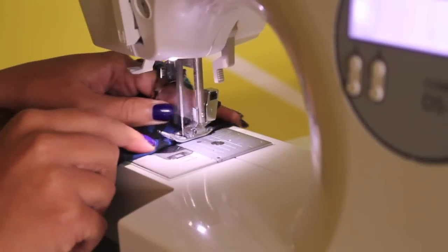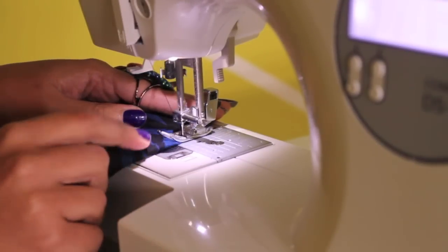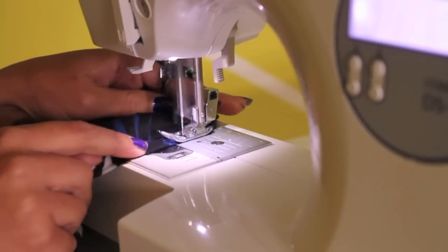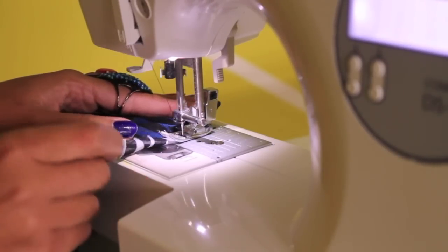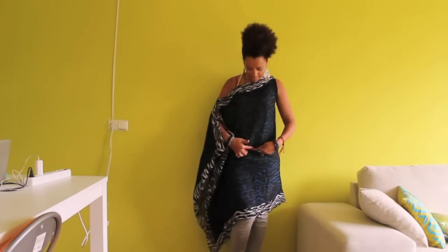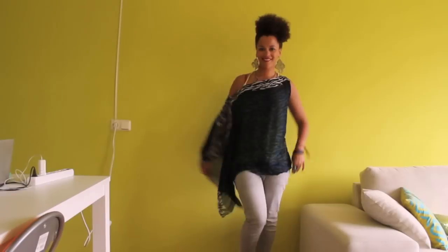Last but not least, remember to hem the armpits. The final look is a dress but I wanted it shorter, so I cut the bottom for it to become a top like this.